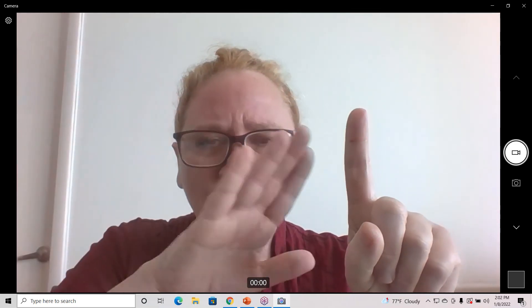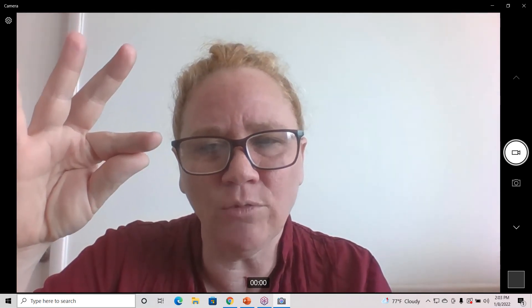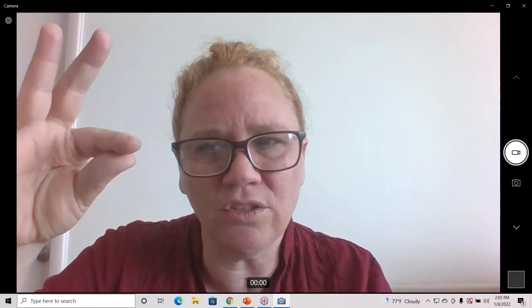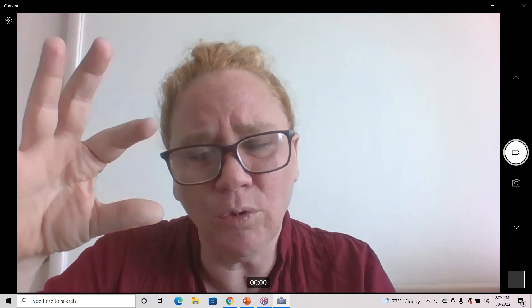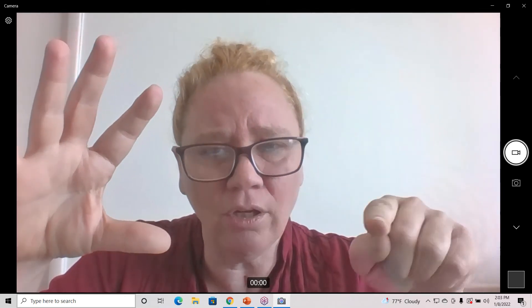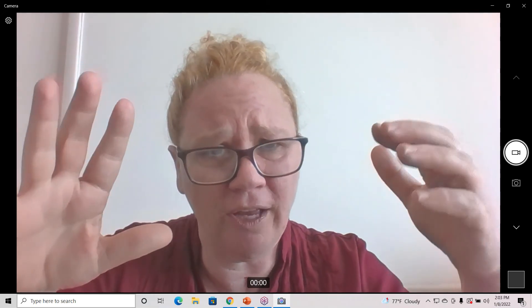I usually use my hand to retract the tissue. Sometimes I'll take my pointer and thumb together and just try to stretch the skin with these two fingers. We're always doing it dry — most myofascial techniques are not going to be with lotion. We want to retract the tissue, and then we do our alphabet on the actual skin, which will penetrate to the deeper fascia and superficial fascia.